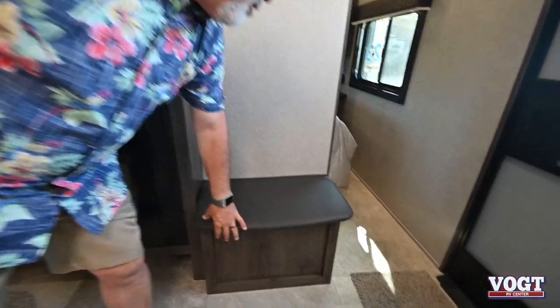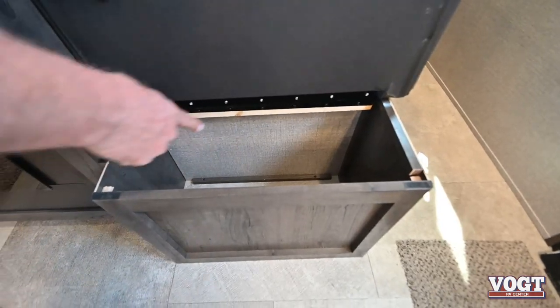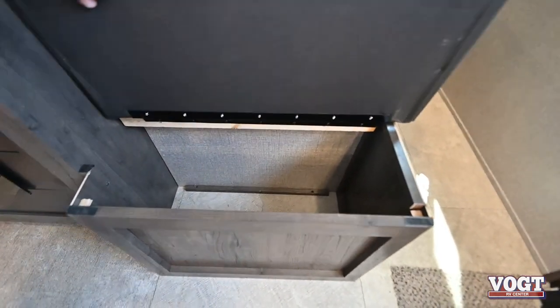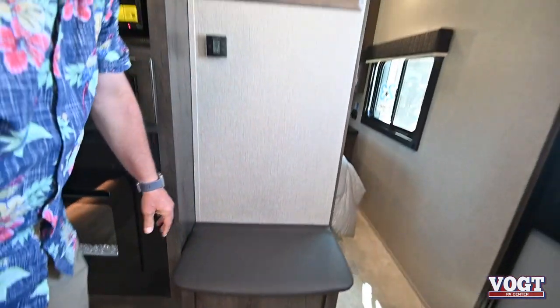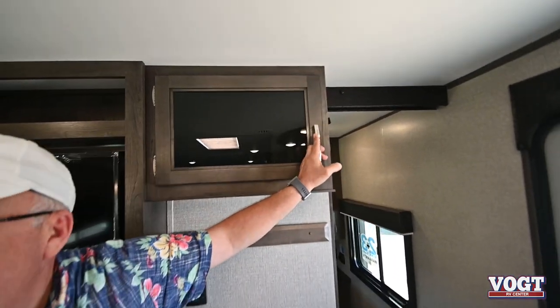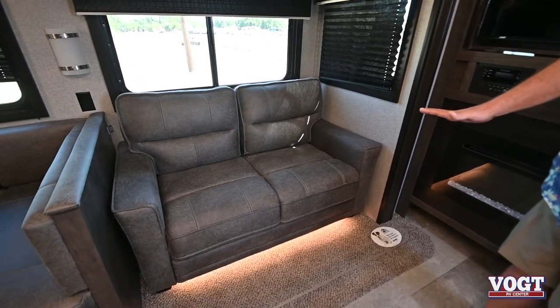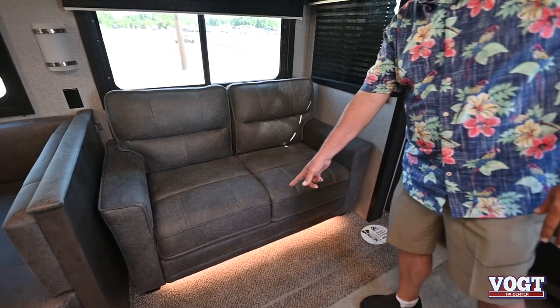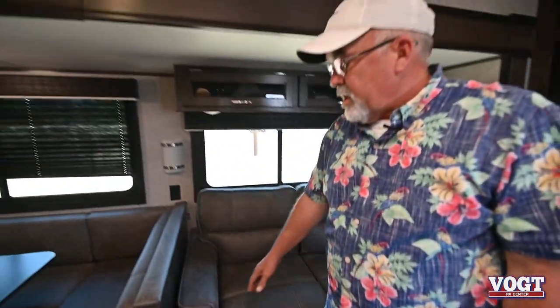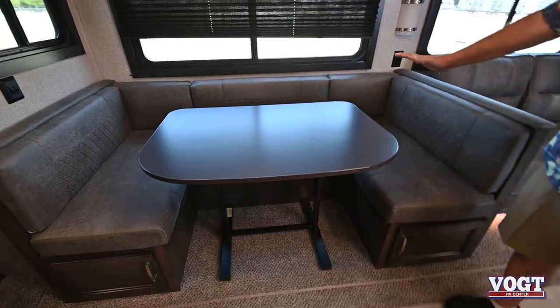I call this a boot seat right here where you can sit down and take your shoes off. You'll notice everything's screwed in on a Jayco — no staples are used. Got a coat rack right up here, more storage up here, and the bed does pull out to a small bed up there that can sleep probably two people. Access lighting below, and your dinette is the horseshoe that will seat up to six people.